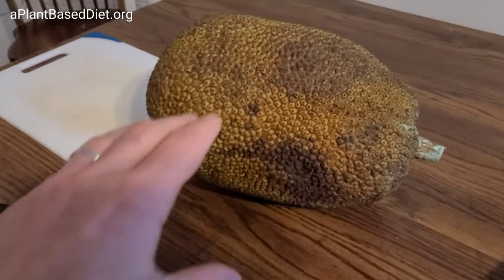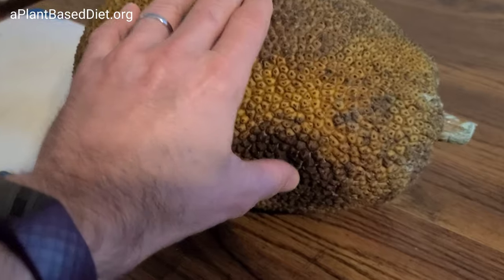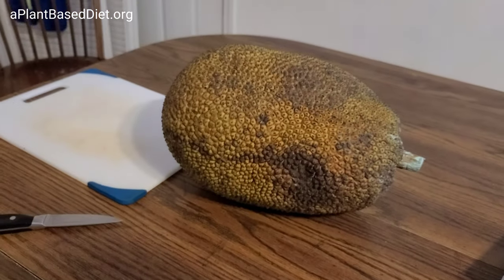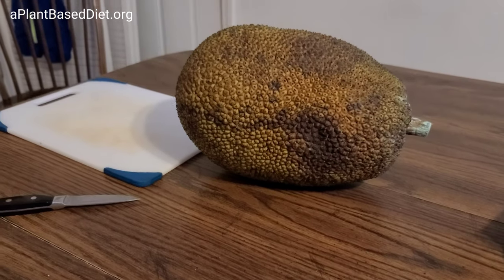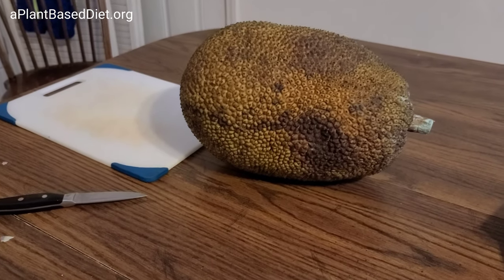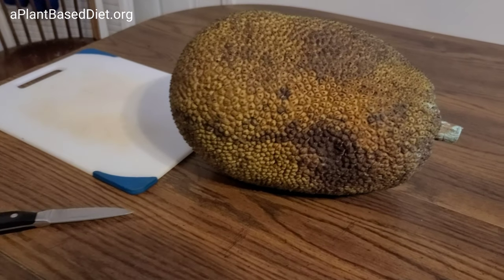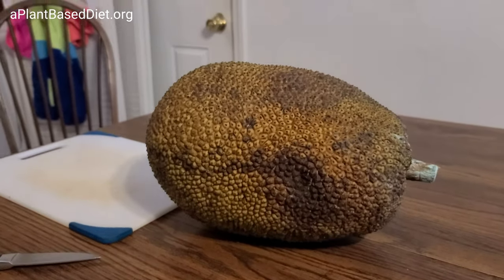We've got the jackfruit back here — it's been a few days and it's getting soft already. Unfortunately we may have waited too long, or maybe it's just right. Like bananas with little brown spots are just right sometimes. We'll see — it's probably going to be really sweet, and we're going to try a new technique for cutting it.